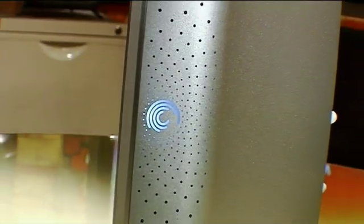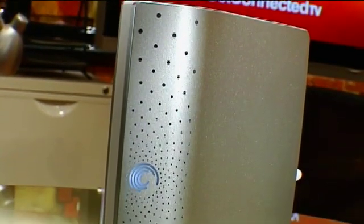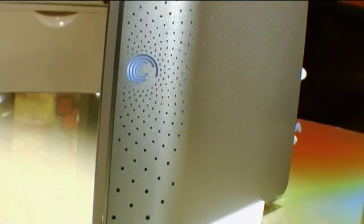The nice thing too is they do come with some backup software built right onto the drive, so you don't have to install any CDs or anything like that — it's called Seagate Manager. It also has a synchronization capability, so you can actually use it to synchronize documents between two different computers, which is pretty handy. And if you want, there's a nice security feature built in that allows you to encrypt your files so that only you, with your password, will be able to access them.